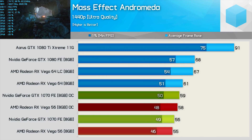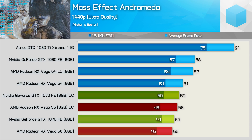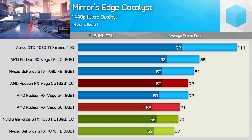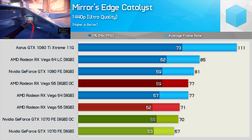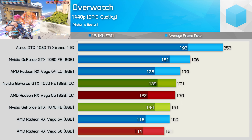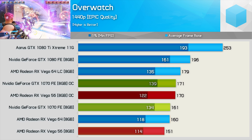Both the GTX 1070 and Vega 56 saw measly gains in Mass Effect Andromeda — around 5% more frames. Overclocked, the margins between these two GPUs remained much the same and they both turned in results lower than the GTX 1080 in this title. In Mirror's Edge Catalyst, the GTX 1070 was boosted by just 4% once overclocked, while Vega 56 spat out 8% more frames and delivered Vega 64-like performance, not much slower than the GTX 1080. Overclocking Vega 56 does help with performance in Overwatch, though it still trails the GTX 1070 — the margin is slightly reduced for average frame rate, and at well over 100 FPS, the 1% low results are probably not a big deal.